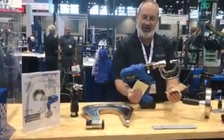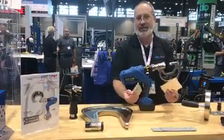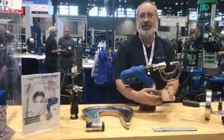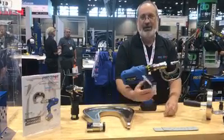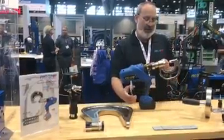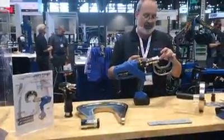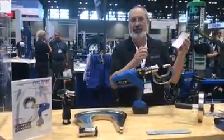Here I have two pieces of material — a thin piece that would be the outer body skin and then a thicker piece for the inner body skin. We're going to join those together with a self-piercing rivet. No hole required. This gun can produce 11,000 pounds of force to push this self-piercing rivet right through the material.